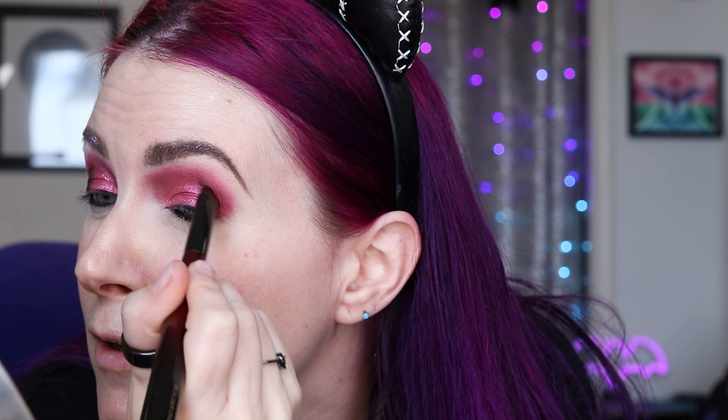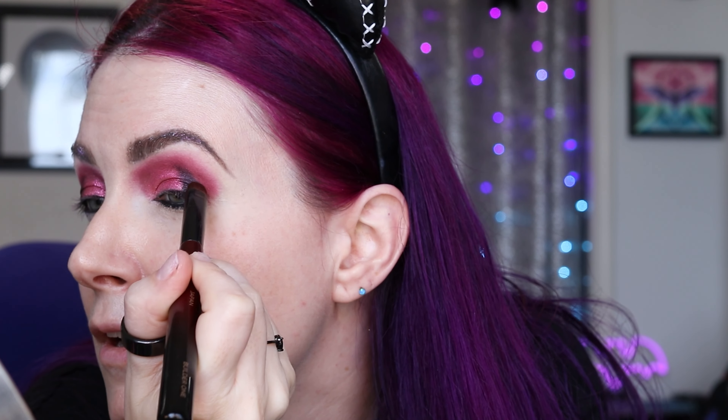I'm using another flat lip brush spritzed with Urban Decay's All Nighter spray to apply Terra Moon's Blood Moon to the outer part of my eye. This is going to give me some nice multichrome depth. Blood Moon would make a great one-and-done smoky eye if you like bold multichromes. I'm just blending the edges a little bit between Blood Moon and Terrasphere, then using a Sydney Grace brush to apply Cascade along the outer part of my lower lid by the lash line.